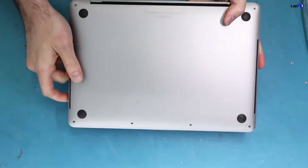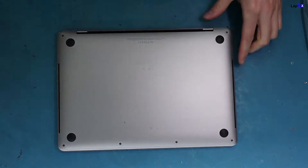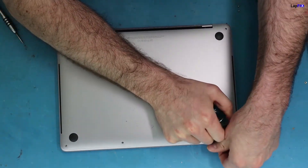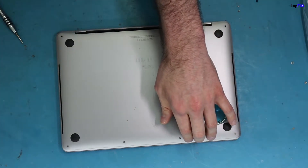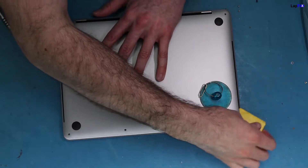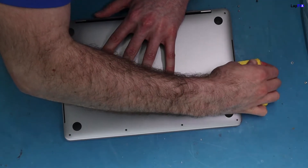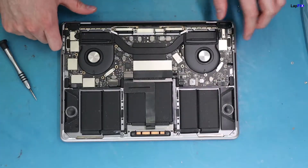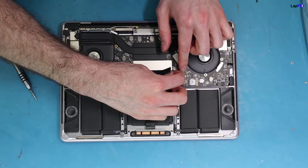I'll show you how to do it. Flip it over and remove the bottom. Grab a little flat edge — you'll hear a clip on that side and also on this side, and it comes off just like that. Always when you work on anything, you want to make sure that the battery connection is removed.